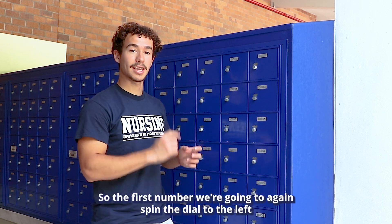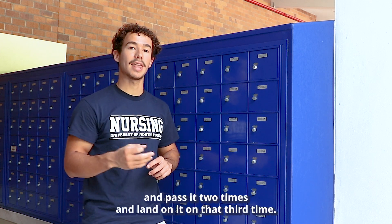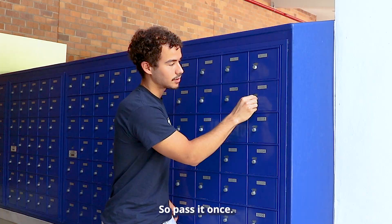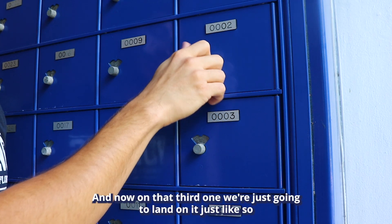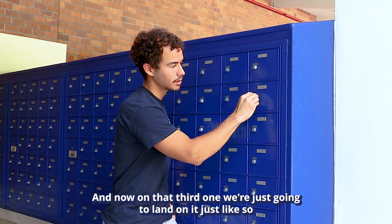So the first number, we're going to again spin the dial to the left and pass it two times and land on it on that third time. So pass it once, pass it twice, and now on that third one, we're just going to land on it just like so.